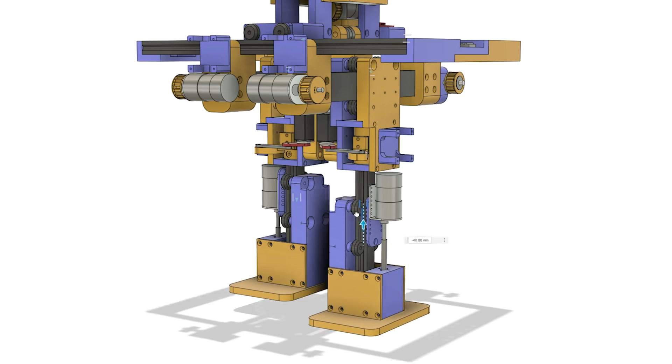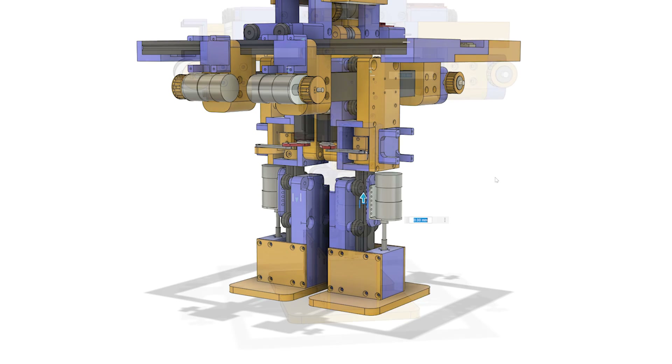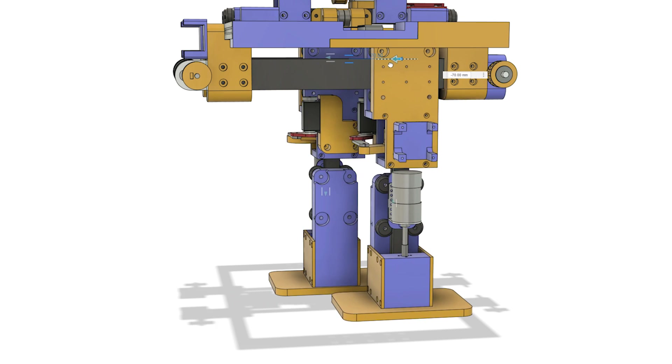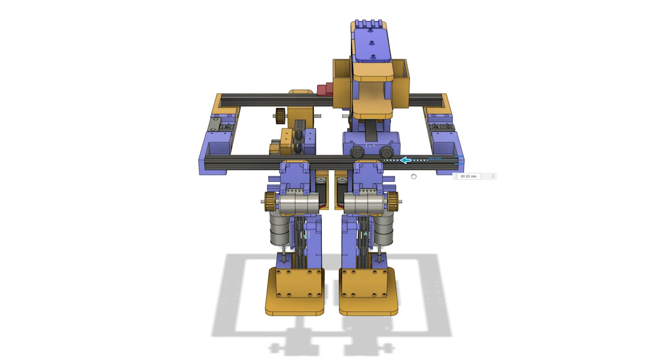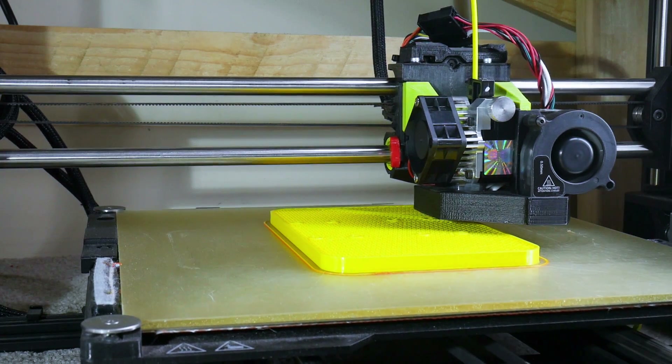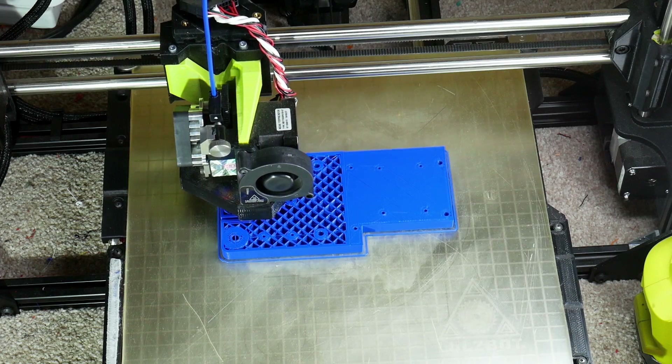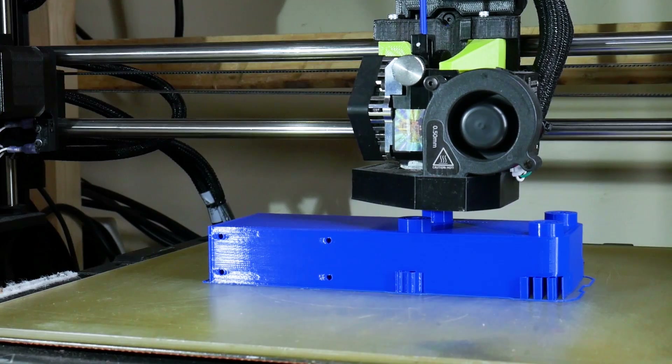I'm going to make this as simple as possible using a lot of linear sliders. Each foot can move up and down in a straight line, each leg can also move backwards and forwards in a straight line to take steps, and there's a carriage on top that moves side to side with a lot of mass on it. There's quite a bit of hardware like extrusion, nuts and bolts in this project, but the majority of it is 3D printed.